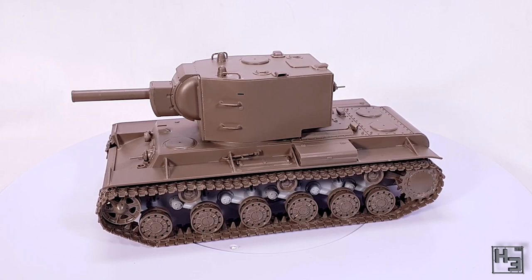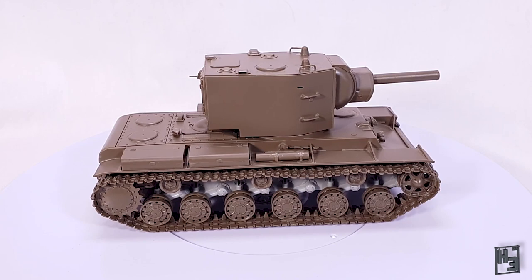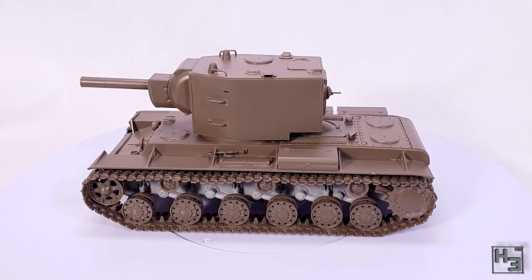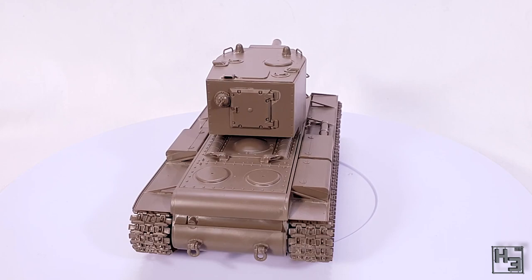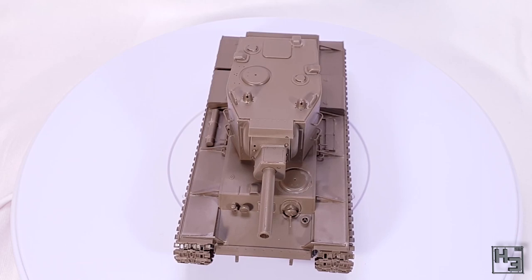I built this KV-2 on stream and it took me two sessions to get it done. I'm a pretty slow builder and easily distracted, plus filming and interacting with chat, so this is likely a nice afternoon project for the average modeller. If you'd like to see me build stuff on stream, chat about what I'm doing, and get a preview of what's coming up in my videos, head on over to my Twitch channel — there's a link in the description. Give me a follow and you'll be notified when I go live.